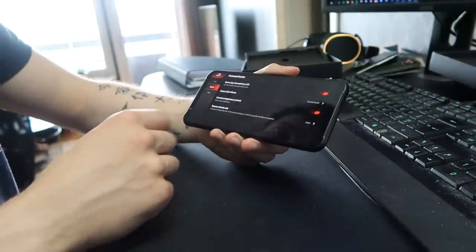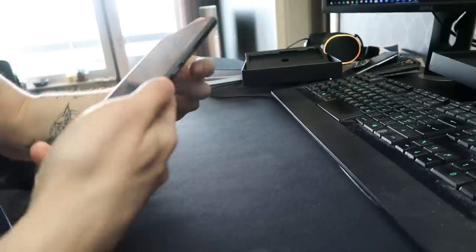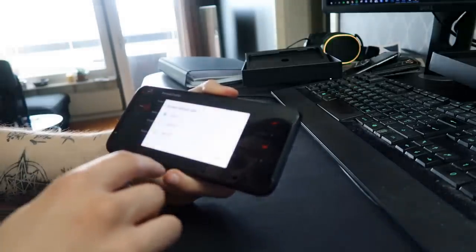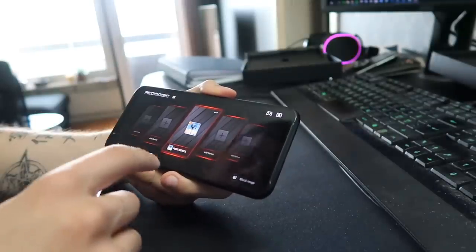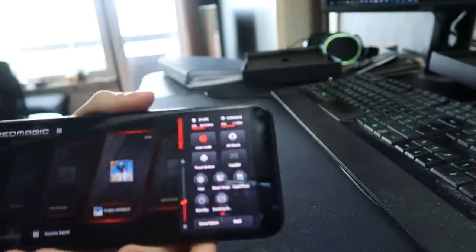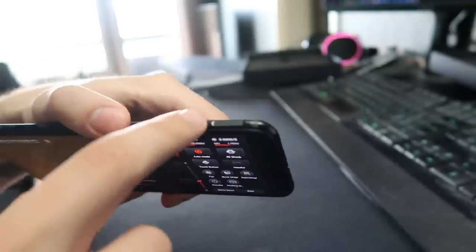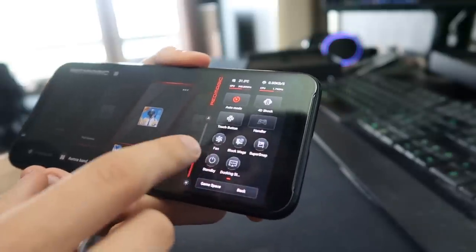You can also turn it off. Then here you have controls for the LED lights — this is how it looks right now and you can switch it around however you want. There's also a constant brightness option that keeps brightness at maximum. You can play at 90 frames per second, which is really cool, and there's also 60fps and auto. Another cool feature is if you swipe you get a lot of different options — auto mode, 4D shock, touch buttons. Those touch buttons can interact with games, and there's also the fan control, block messages, and a lot of other features.